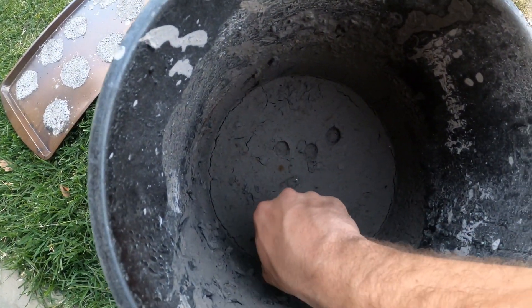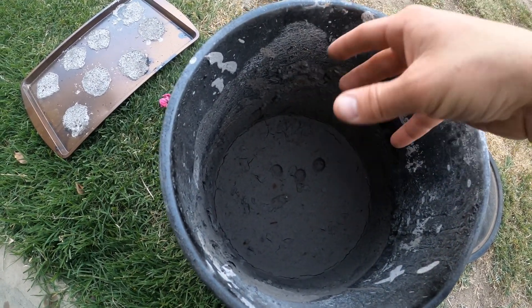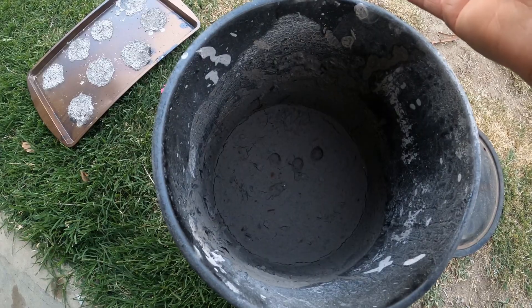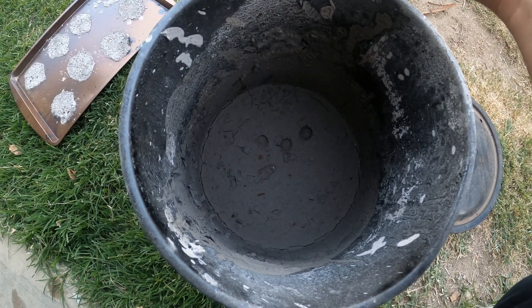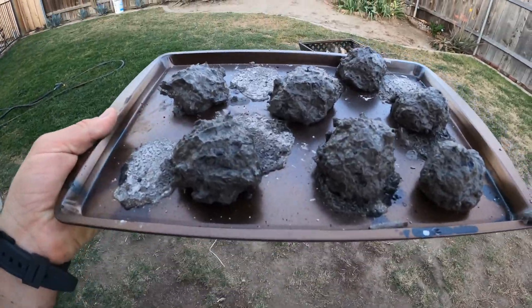As you can see now we have a paste where we can put our fingerprints in — this is what you want. Now you're going to create about two-inch balls or cubes, whatever shape you want, and then restick them back into a fire to cure them with heat until they are glowing red or completely cooked.